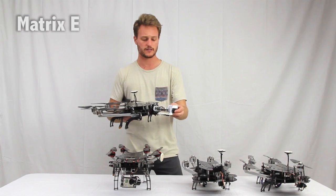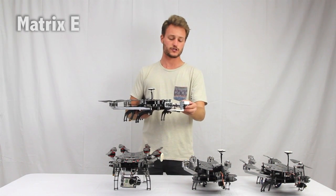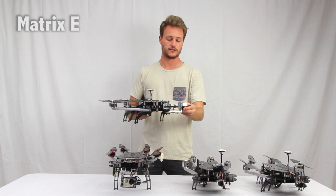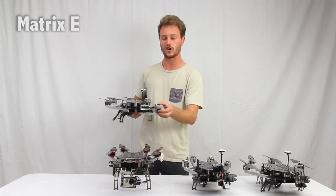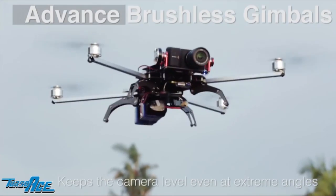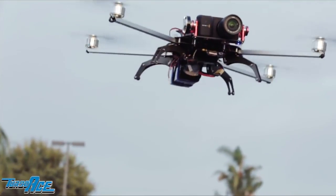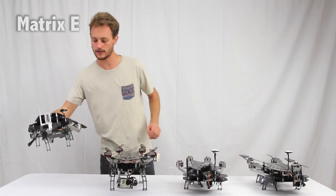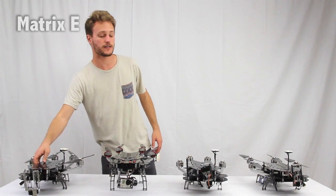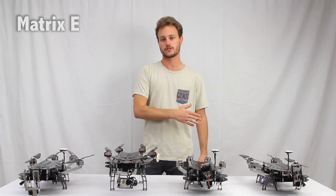It's highly recommended for photography because we can actually put a shutter control system on here to take pictures, start and stop video, things like that. You are limited by the two axis gimbal, so we don't have a three axis gimbal option for that camera. But that's why I say it's best for photography. If you are planning on shooting video primarily, then I would recommend sticking with one of these three systems for the GoPro.